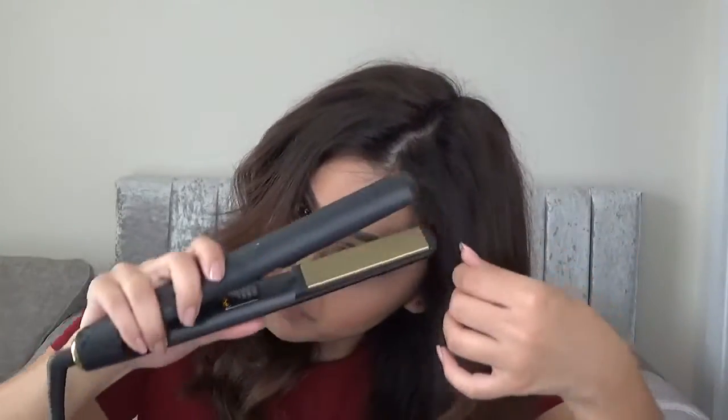I'm also going to use the straighteners on my front bits, because the only issue with a big wand is it doesn't get right to the roots, so it can leave a weird kink. I'm just going to use my GHD straighteners on the top bits and also to straighten the ends — I'm not running them all the way through, just mainly for the top bit. For the ends, I just grab the whole hair and run the straighteners through — you can see it gives a really nice beach wave effect. I'll do the same on the other side.